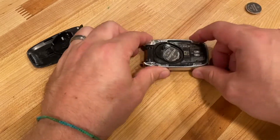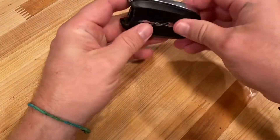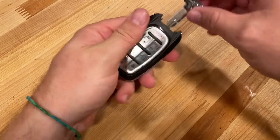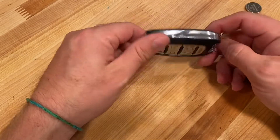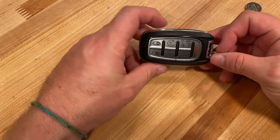Press it into place. Now that the battery's in, just line up your cover and snap it all back into place, then slide your key back in and we are done. If you have any questions, comments, or concerns, please leave them in the comments below, hit like, subscribe, and we will talk to you later.